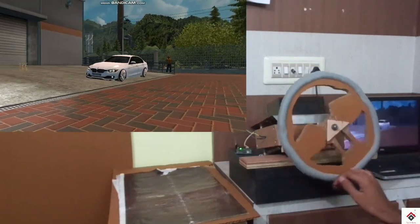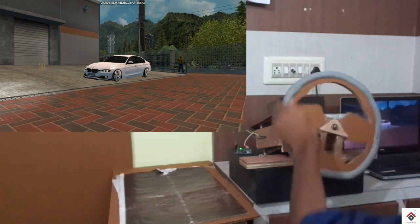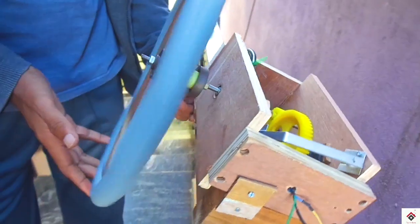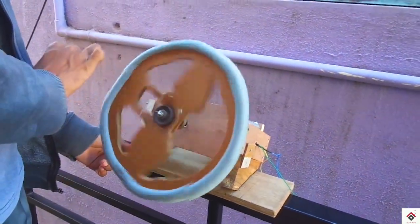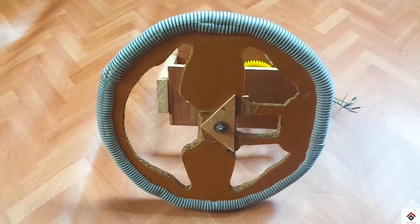So in this video we'll be doing a small improvement on our steering wheel. I'll be adding a simple force mechanism that will help the steering wheel to come back to its center position. So we'll quickly jump on to the steps.